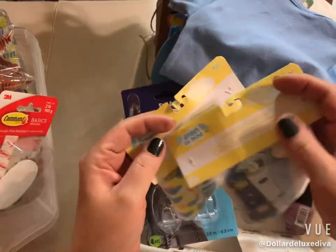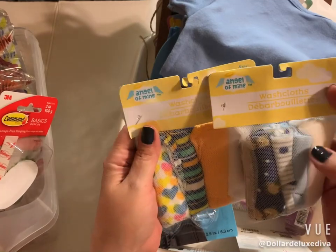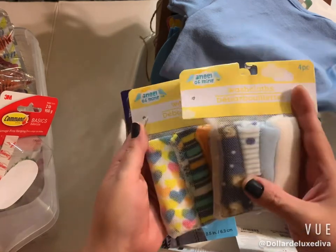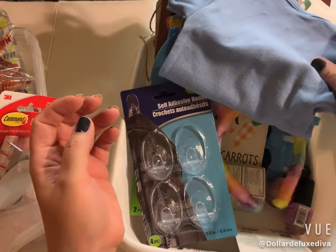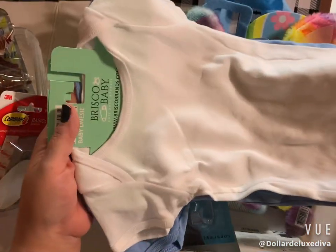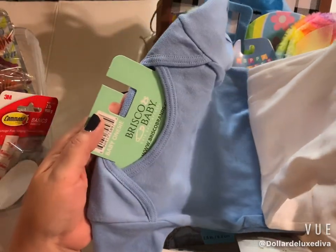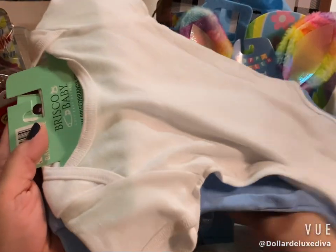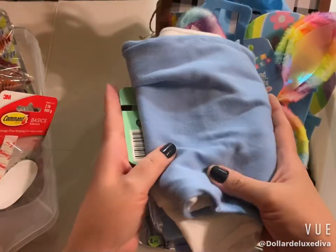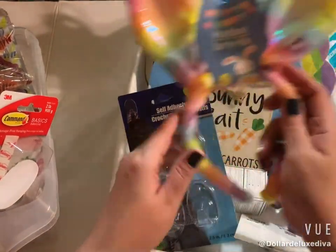Down the baby aisle I found these cute little baby washcloths by Angel of Mine, so I picked up two patterns. Down the same aisle I found some little baby onesies — I've never seen onesies at Dollar Tree before! I picked up a cute little blue one and a white one, because why not. These are perfect for little add-ons to baby shower gifts, and I'm planning on making a decal on them.